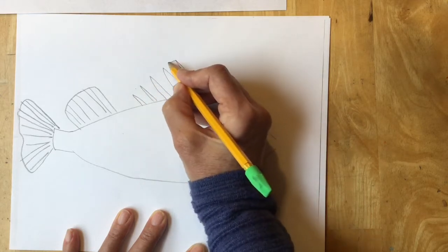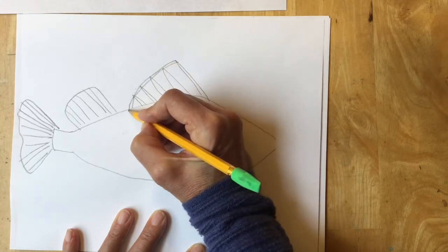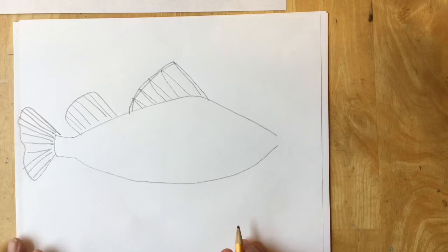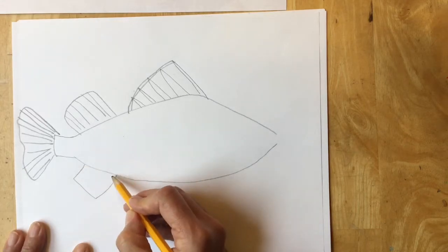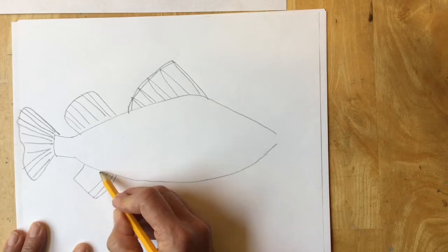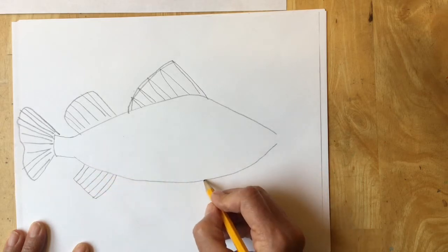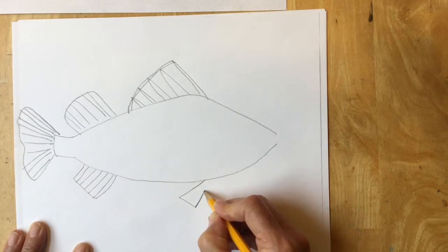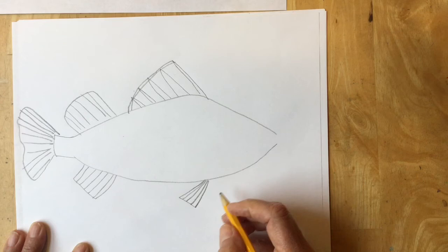Now I'm going to make a rounded shape that connects those spikes to the back of the fish. The next fin I'm going to make is the one at the back — it's shaped kind of rectangular but angles back towards the tail. This one is shaped kind of triangular and angled back towards the tail of the fish also.